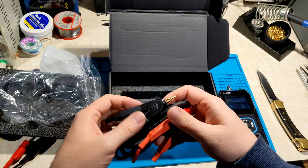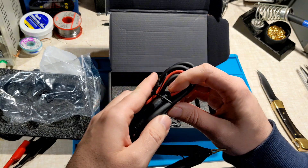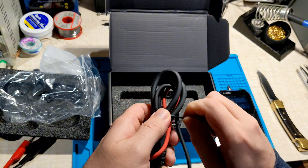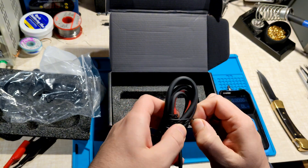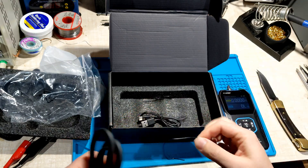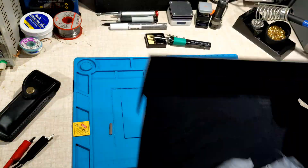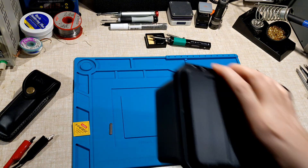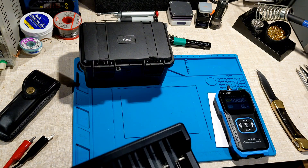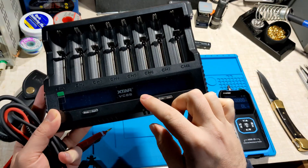So up until now I've been relying on battery chargers to figure out the internal resistance of different cells, like the 18650s and whatnot. So let's put that to the side. Here are a bunch of cells, and here's the charger — an Xtar VC8S.